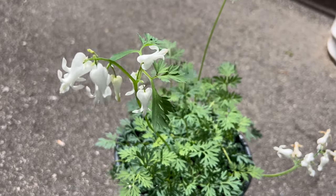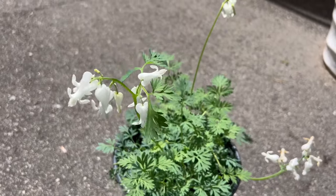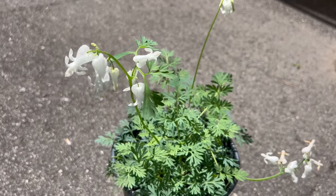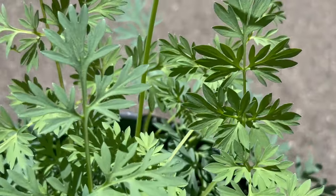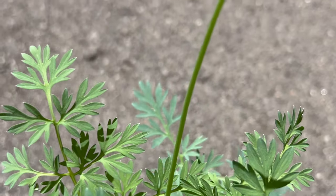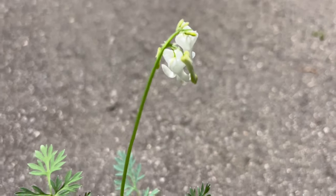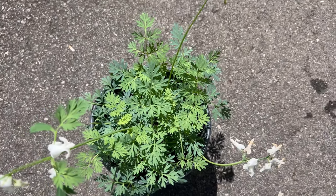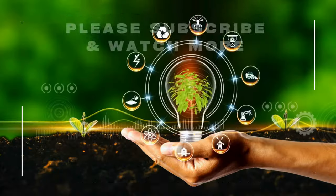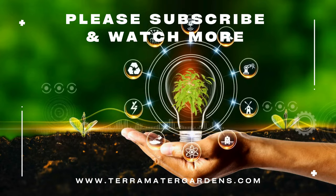Omori Titanium pairs well with a variety of companion plants, adding elegance and charm to mixed perennial borders and shade gardens. Consider planting it alongside other shade-loving perennials like hostas and ferns for a lush and colorful display. Its compact size and graceful form also make it an excellent choice for edging shaded pathways. Additionally, interplanting Omori Titanium with spring-blooming bulbs like daffodils and tulips can help extend the season of interest and add variety to the garden.